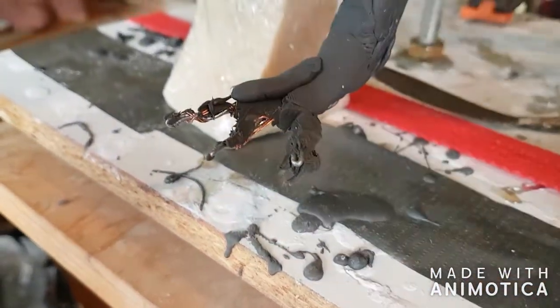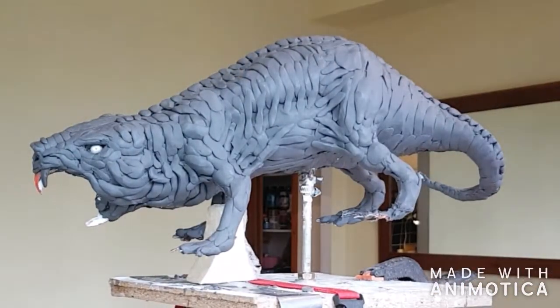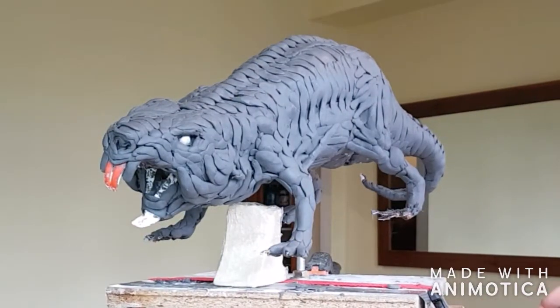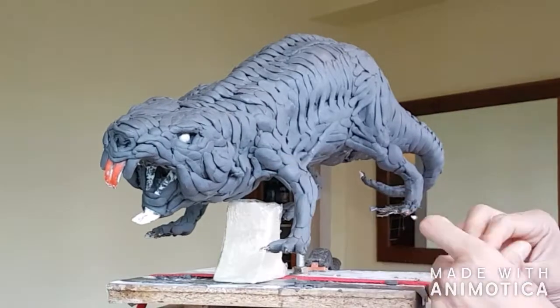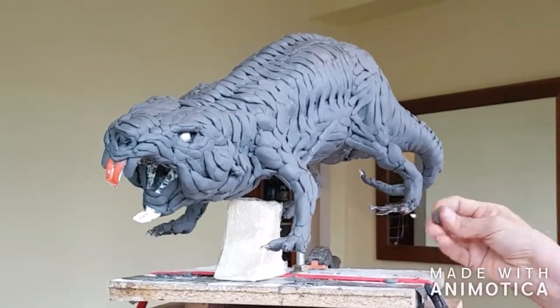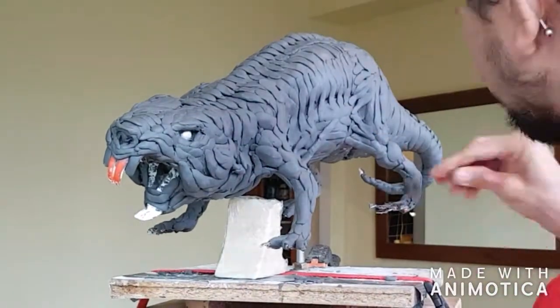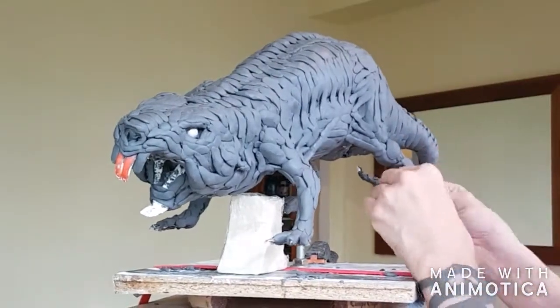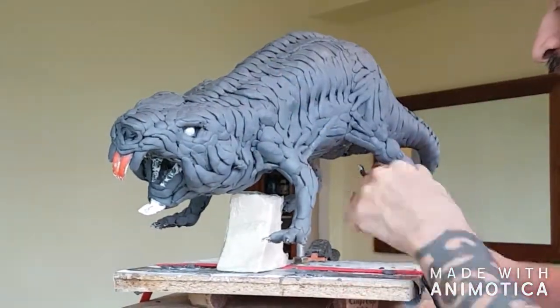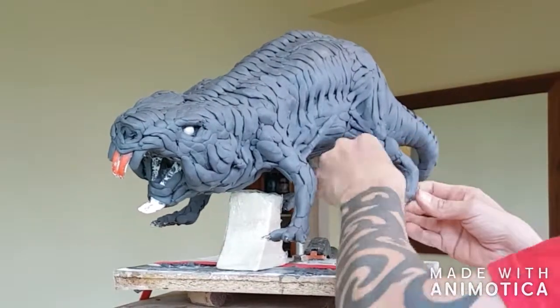Sometimes I'll paint a bit of fast cast or something onto it just to again give the plasoline something to bite onto. So I'm putting the rolls of plasoline onto the legs and feet just to kind of bring the whole thing together now.